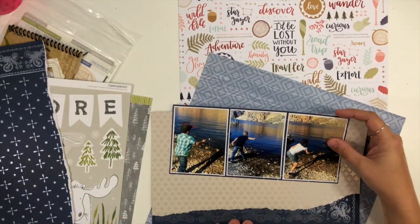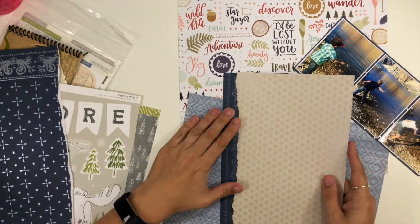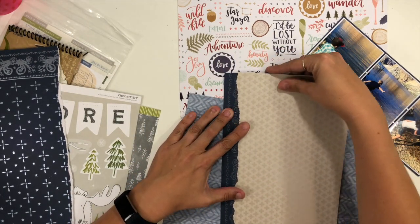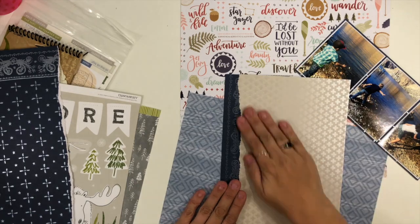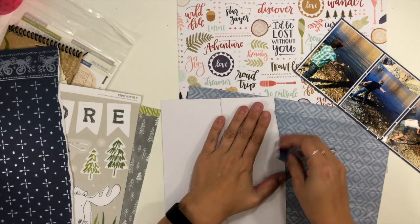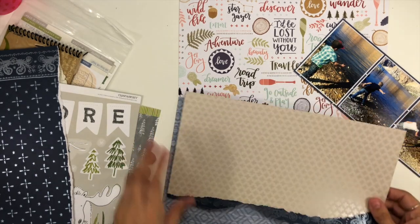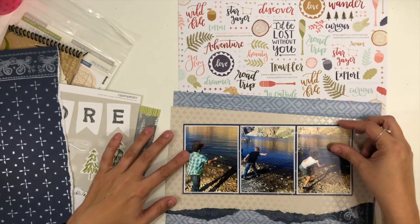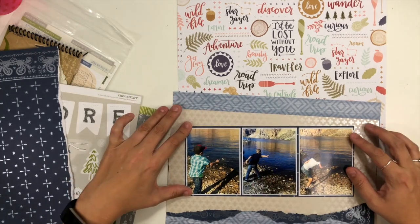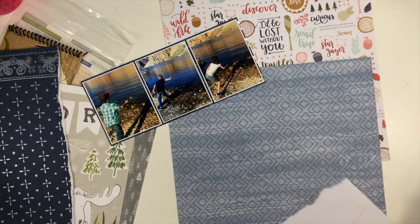I'm going to put a little bit of this pattern paper behind my full layers here, and I decide that I want that edge to be torn as well. So I'm tearing the khaki and then also tearing that navy blue color. It doesn't need to be even — it doesn't need to be perfect in any way whatsoever. Mine isn't even all the way across and that is totally fine.